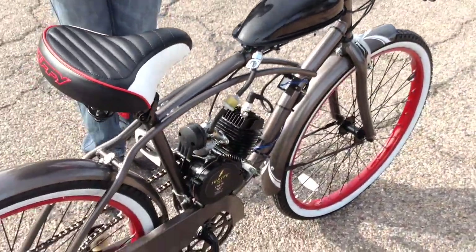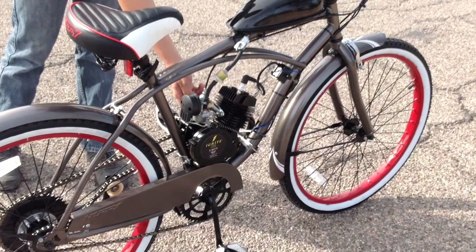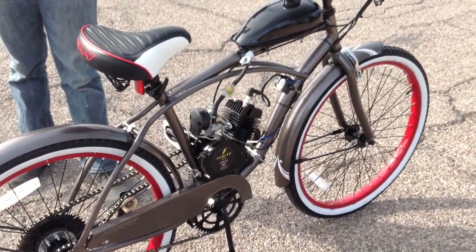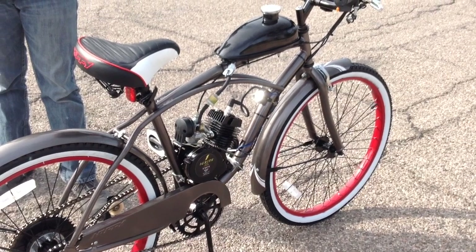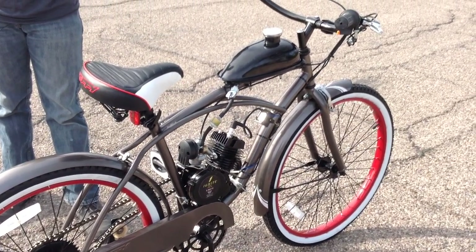Make sure that once the bike is started, it idles for about five minutes. Then let it cool off after five minutes of idling — let it cool off for 30 minutes. Then you can go ahead and start riding the bike.